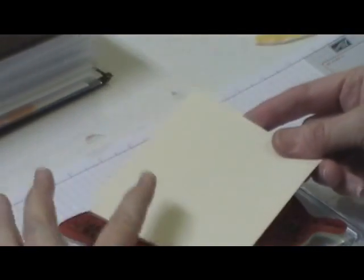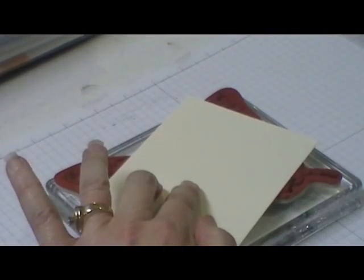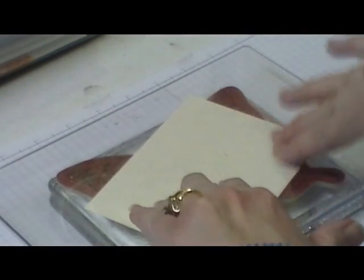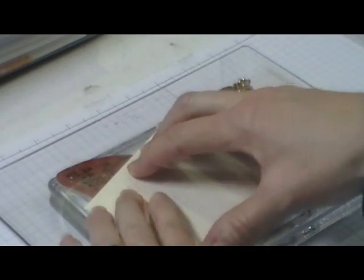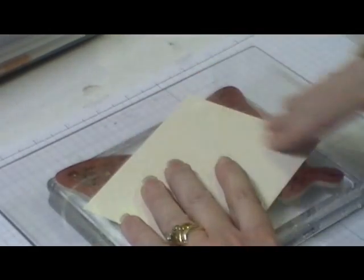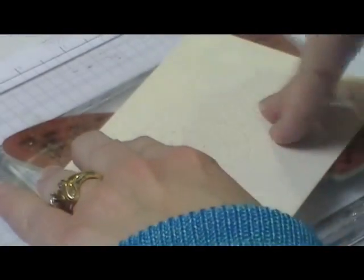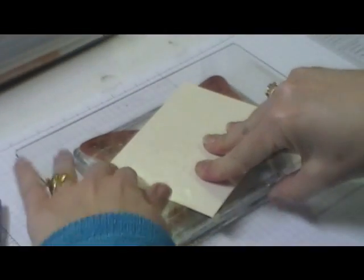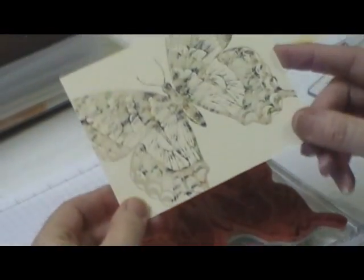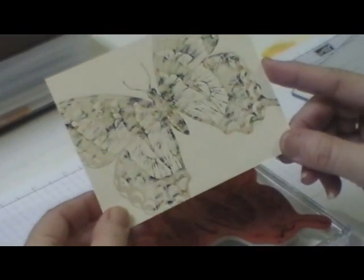We're going to come in with a piece of Berry Vanilla cardstock and I'm just going to lay that on the top. The next thing is I just take one of my clear plates from the Big Shot and lay that on top. Then I just want to rub all around the edges — this just gives me a little hard surface to push down on my stamp. We'll lift that up, and how cool is that? That is the thumping.